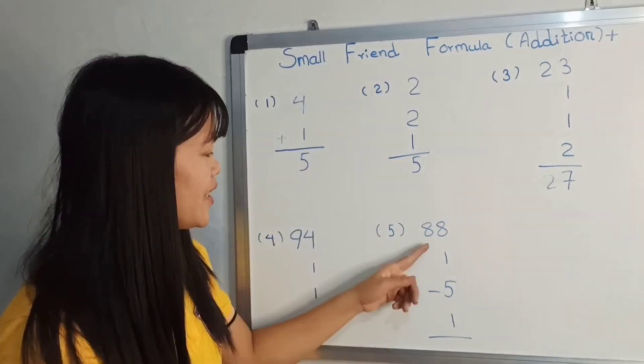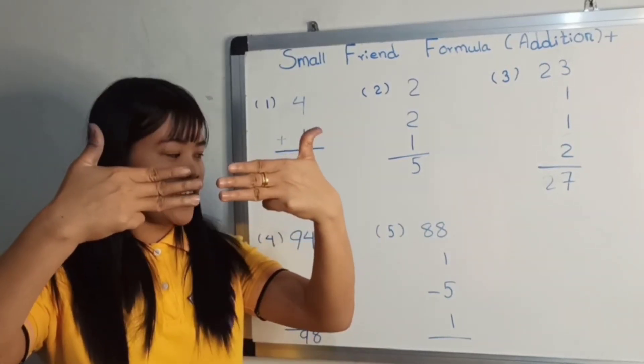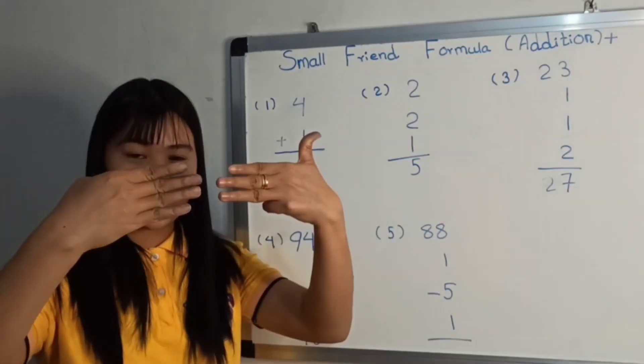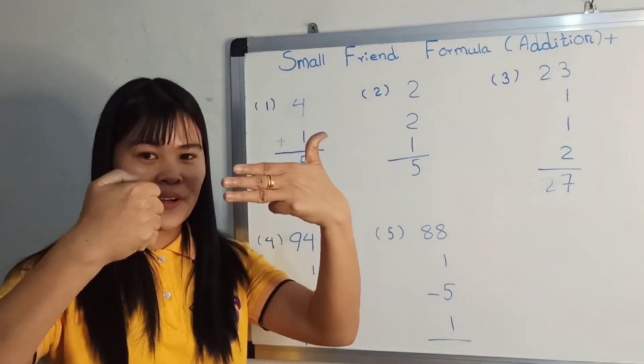How about 88, bless one, minus five, bless one. Unless they write one, maybe, okay.